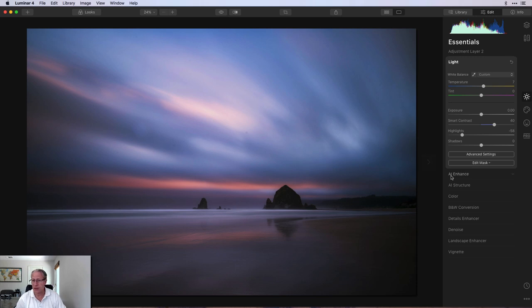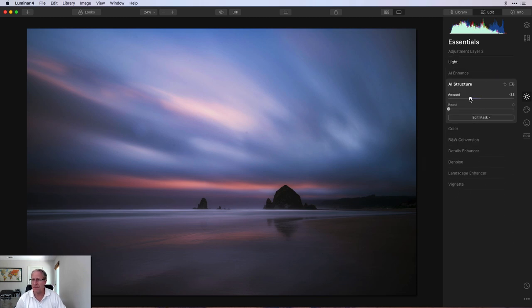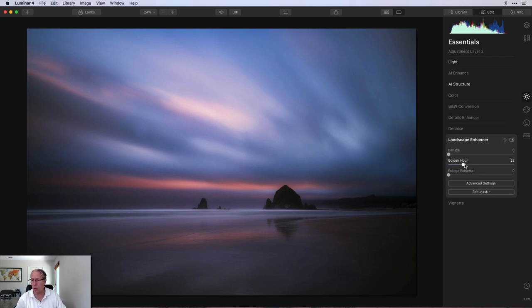Next up is AI structure — going about negative 30. I'm just doing the top of the photo, which is primarily the sky. It's also going to impact Haystack Rock and the needles, as well as the hill and the horizon. But it's mostly going to be silhouetted, so I don't really care if it's a little bit soft. Then landscape enhancer — I'm going to go golden hour at about 14, just warming up the sky and hitting the top of the photo with a little bit of warmth.